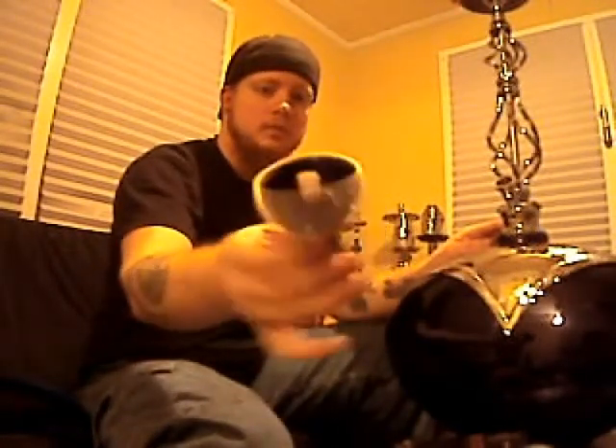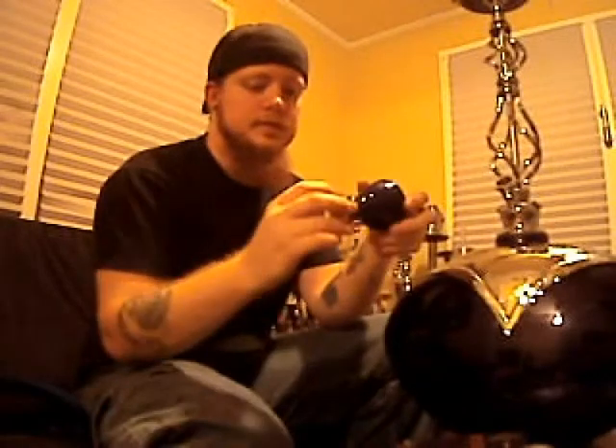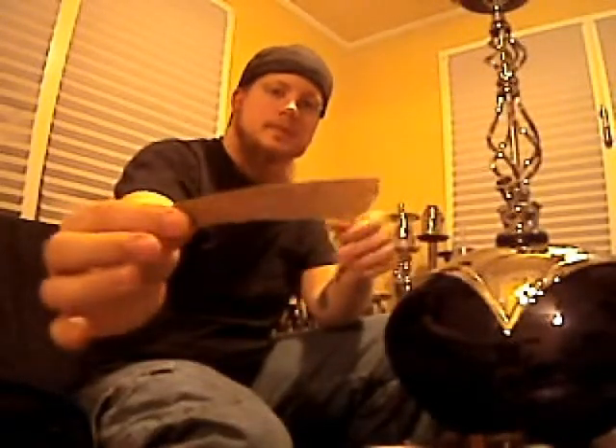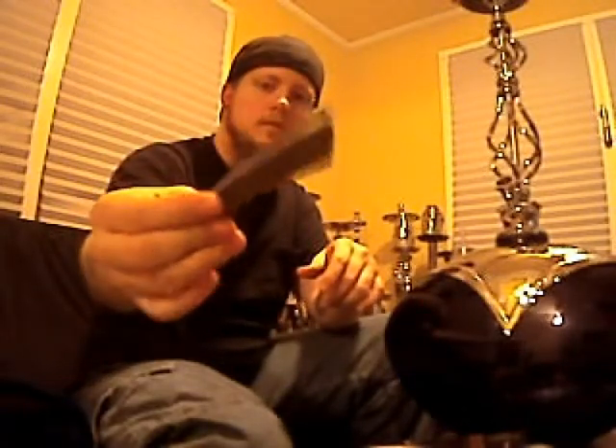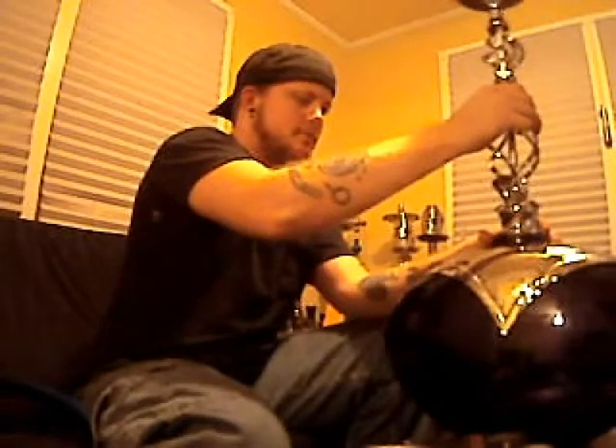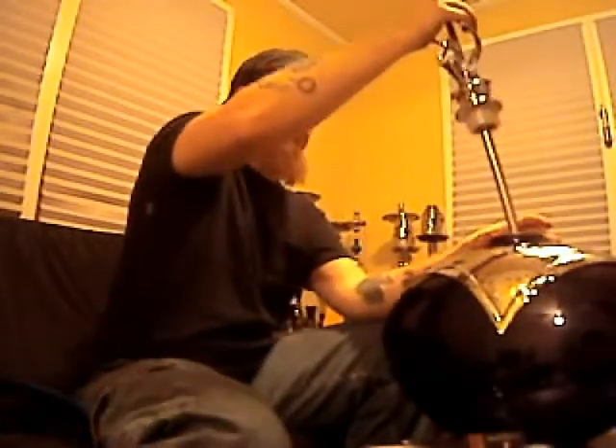The hose grommet. The bowl — the Vortex Bowl. The new-style Vortex has the Sahara Smoke logo on it, says 'Vortex' right there, and it's blue. There's also a nice pair of tongs — pretty good, I've used them a couple of times already. And there's a bowl grommet with a pretty good seal on it.